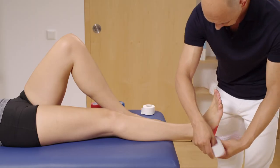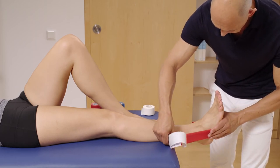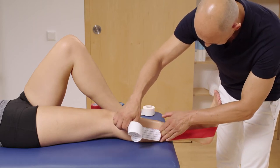Place the foot in the required position. Now pull over the tape with tension. Then stick on the end of the strip and rub the middle part of the tape strip.